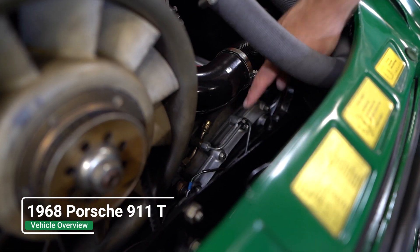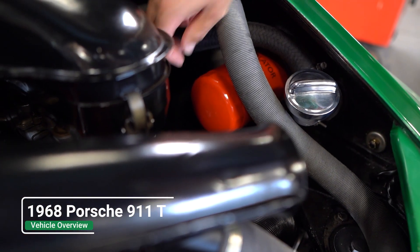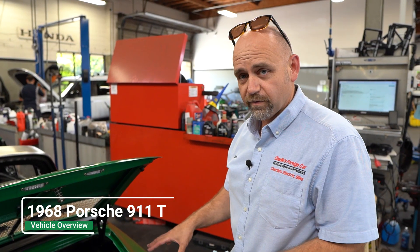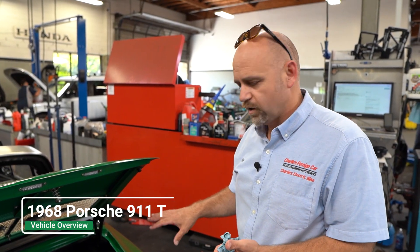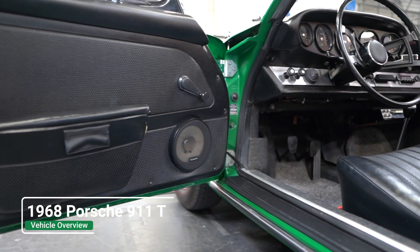We installed the Purolator Porsche filter with the Porsche mark facing up when we put the filter back on. This is the first time we've serviced it — it was rebuilt like 30 years ago, so this is a 30-year-old restoration. The owner keeps it very nice.